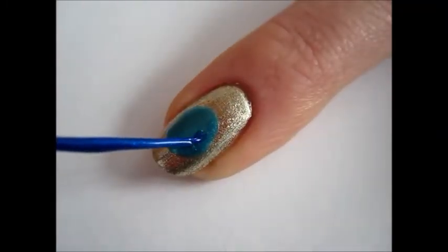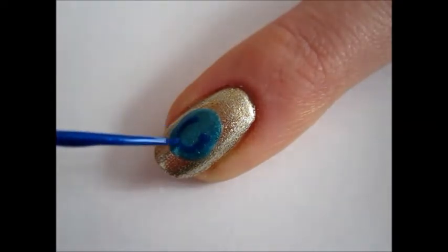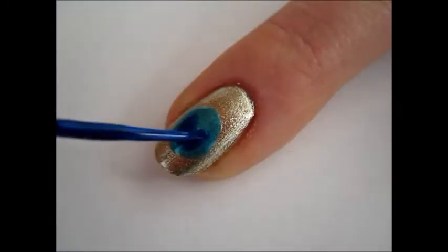Next, take a blue metallic striper and draw a round heart-looking shape inside of the turquoise circle. Start with the curved open line following the outline of the circle, then close it in the shape of the heart.